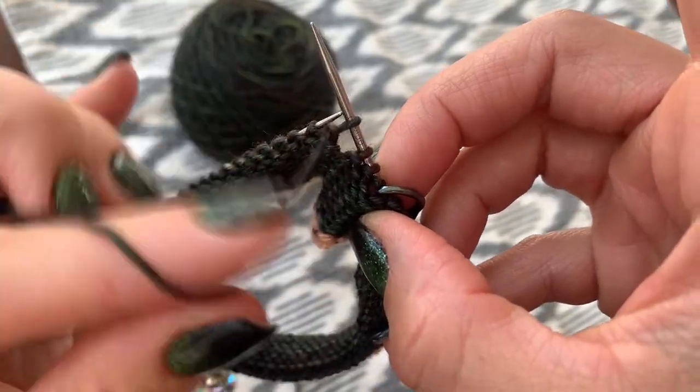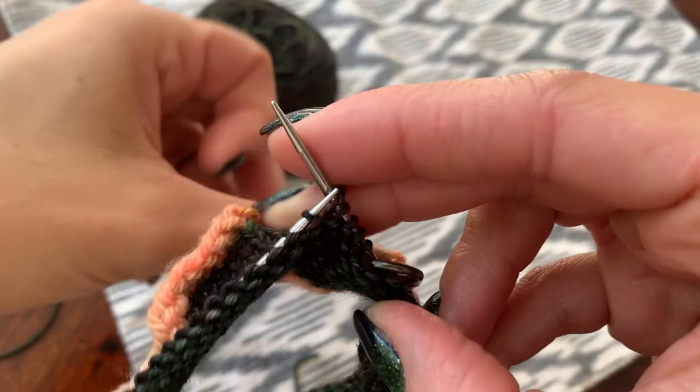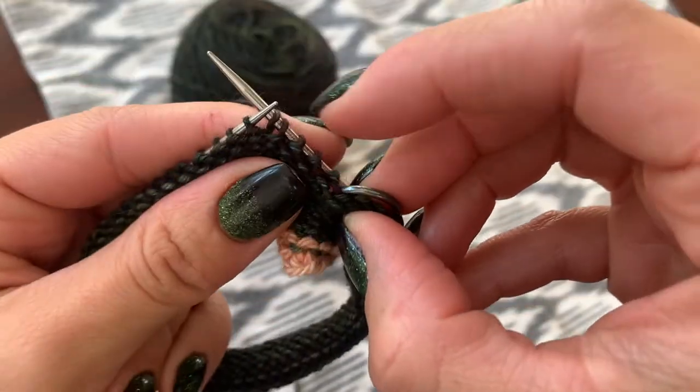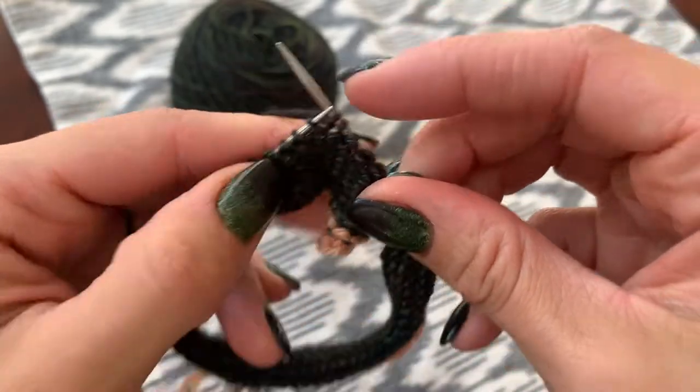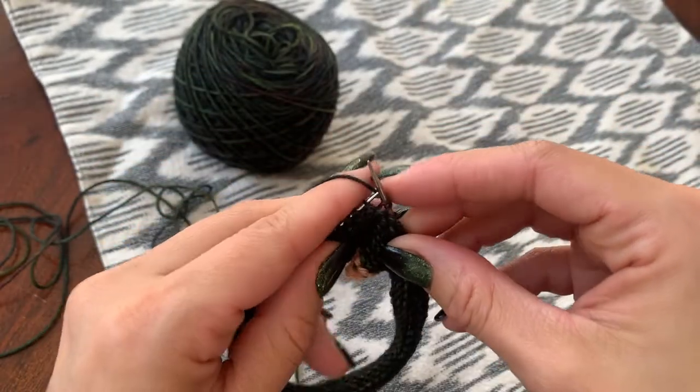You can see the anatomy of it here. It goes up and over so it kind of looks like a double stitch with two legs there. So that's what we'll refer to as a double stitch.